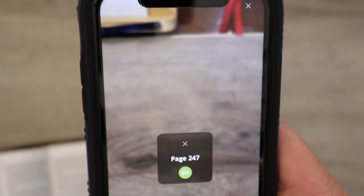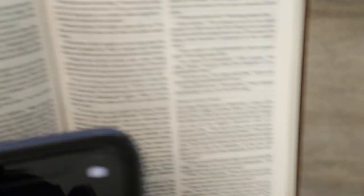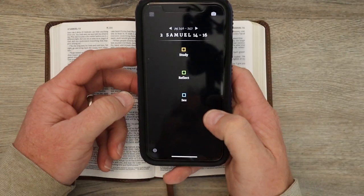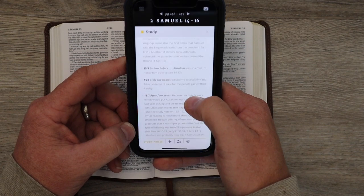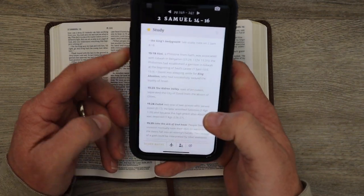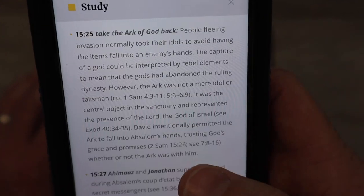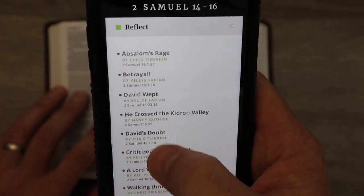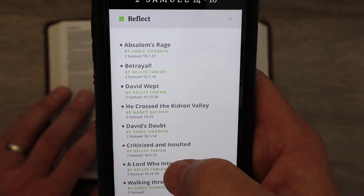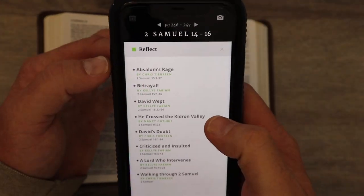It's going to say go to page 247 — that's the page we're on. See — second Samuel 14. We're in second Samuel 14 to 16, and these are the notes on these pages of scripture. You're going to click on study and this is going to give you commentary on this whole section of scripture. Say you want to know a little bit more about the Kidron Valley — whatever that verse happens to be talking about — you're going to get some commentary on that. You also have the ability to read a few articles, all based on this section of scripture.